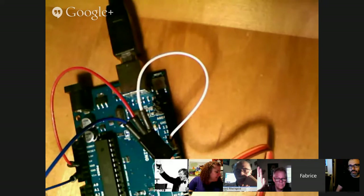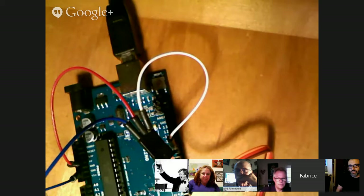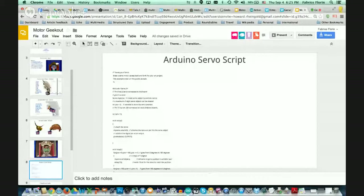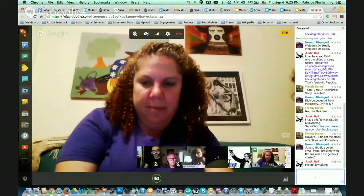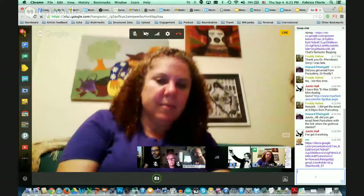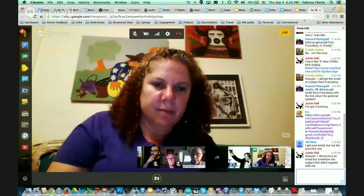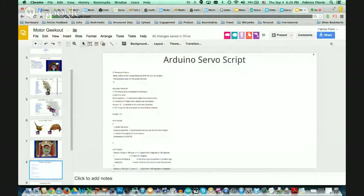We're done here. Fire up your Arduino IDE, and the excitement is going to come here. I'm going to switch back to screen sharing. We're going to go to the slides, and I'm going to share the slides with you. Check your little chat here — there's a link now at the bottom of your chat window. If you click on it, it should open a Google slide deck presentation with all the slides I've shown you, and you'll be taken directly to a slide called Arduino servo script.